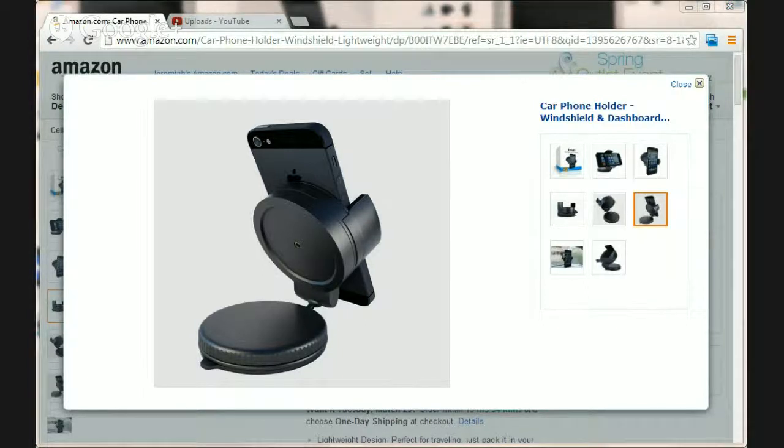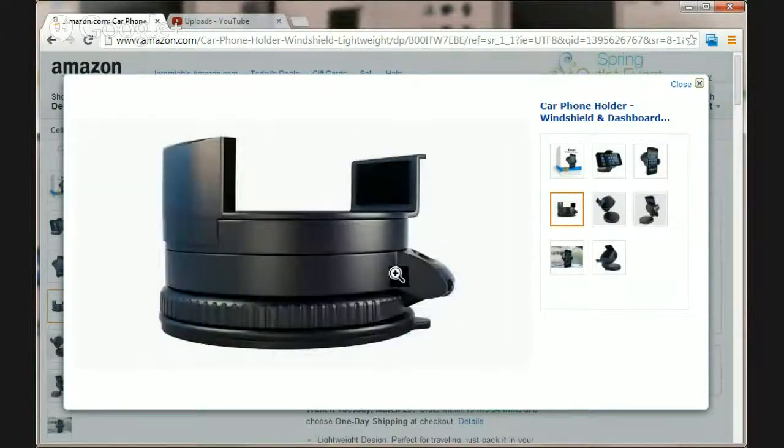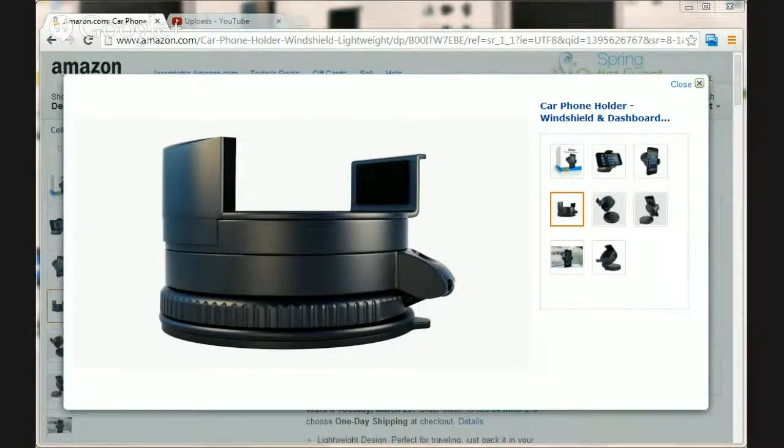One of the biggest things I like is it stays put, and two, it is super compact. You can see here when it's folded up you can stick it into the glove box, into a purse, into your briefcase or laptop bag, no problem. Take it with you on a business trip — it doesn't have a huge long arm that's going to get in the way or take up a lot of space.